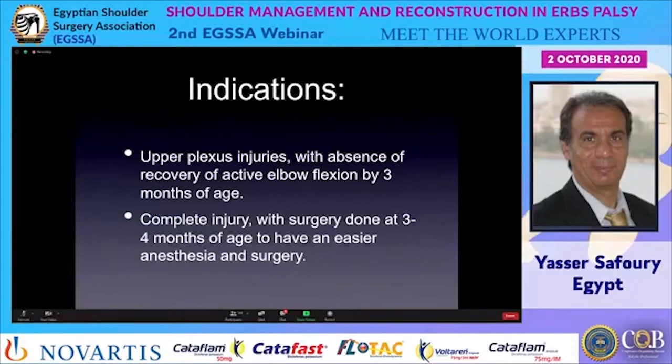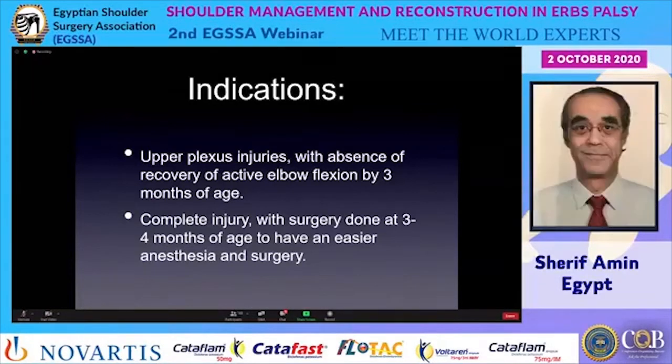The indications — which patient would benefit from such intervention — are broadly two main types: upper plexus injuries with absence of recovery of active elbow flexion by three months of age, or complete injury with surgery done at three to four months of age, for easier anesthesia and surgery, given that babies with complete injury would certainly have surgery.